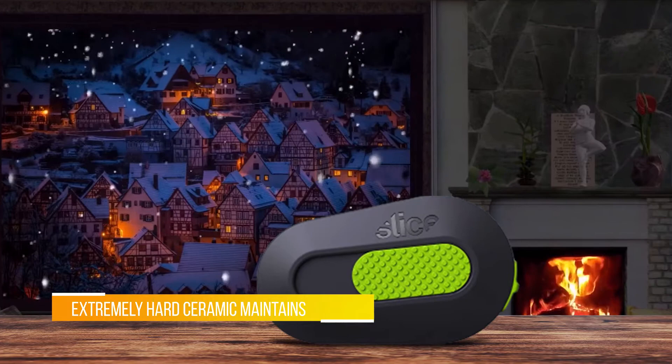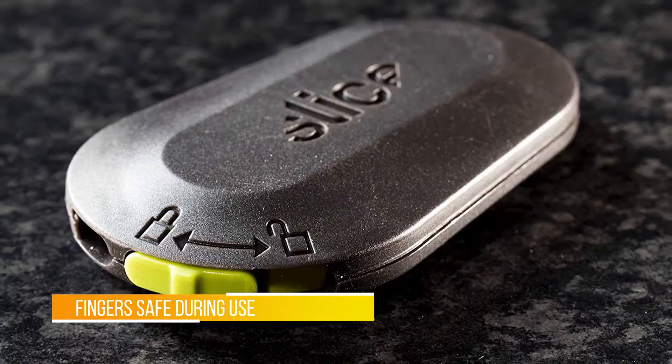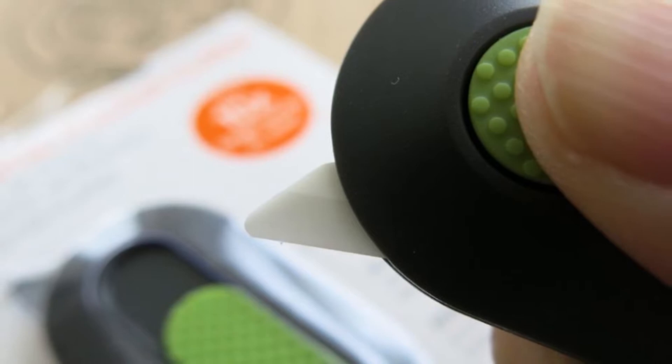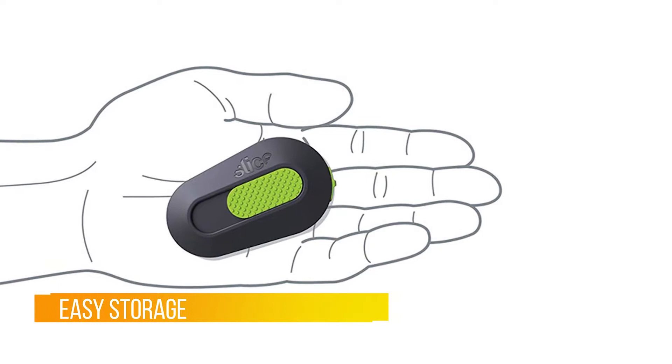Our pick for the best box cutter is the Slice 10514 Mini Cutter, which as the name suggests is a compact and lightweight option. Its rounded design is something different from the rusty box cutters you spied in your dad's toolbox growing up, and instead it boasts a modern aesthetic. The green blade button is easy to grip with a studded thumb grip to ensure easy blade deployment.